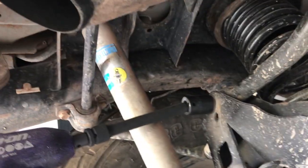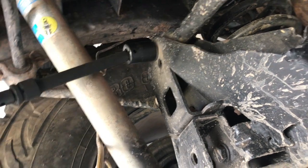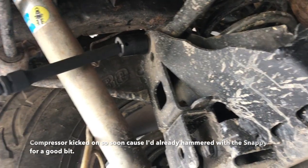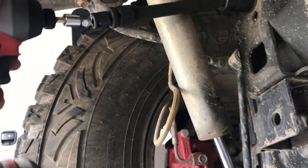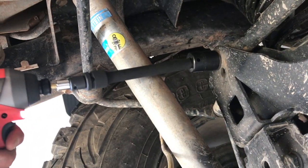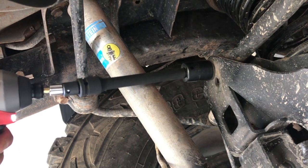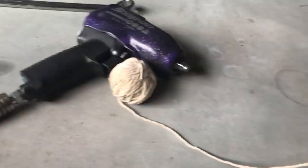I'm in the process of removing this track bar bolt and the Snap-on gun is not budging. I've got a half-inch drive set up with a wobble — watch that hole on the socket. It's not going anywhere. I'll skip ahead — no, I want to keep right on trucking. Let's see if this does it. And there you go — the Milwaukee did what the Snap-on could not.